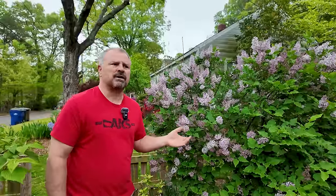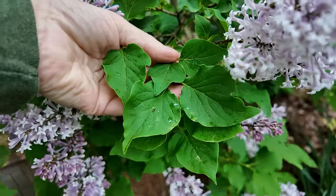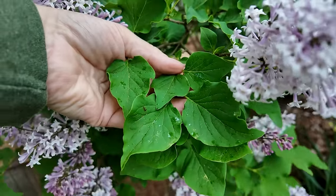This is one of the lilacs we can use here in the South pretty successfully. They're hardy in zone four to eight. It's not as long-bloomed as French lilacs, and the flowers are obviously much smaller clusters. It's a much more compact shrub-like plant — maybe six to eight feet by six to eight feet. We're in the process of limbing this one up.